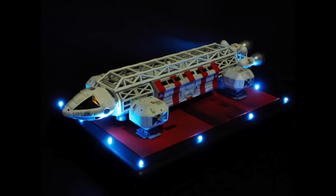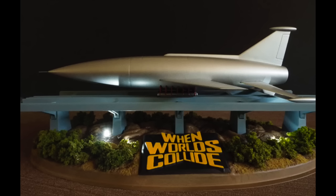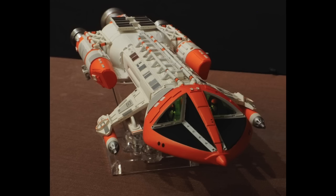Hey everyone, and welcome to another Innistarland Modeler. If you've been following my channel, you've seen that I've built a variety of projects over the last 12 months. As 2015 comes to a close, I thought it would be fun to show you most of these one more time. I've created this video as a review of my builds from 2015. I hope you enjoy it.